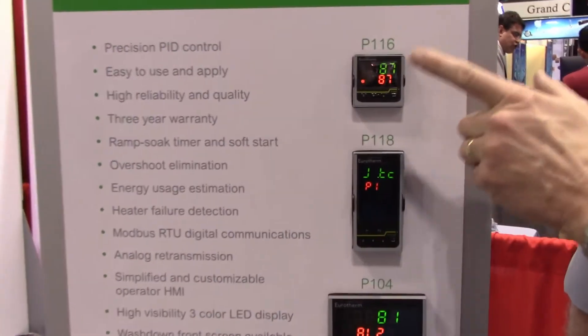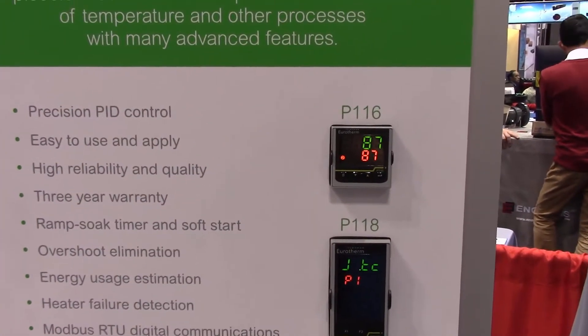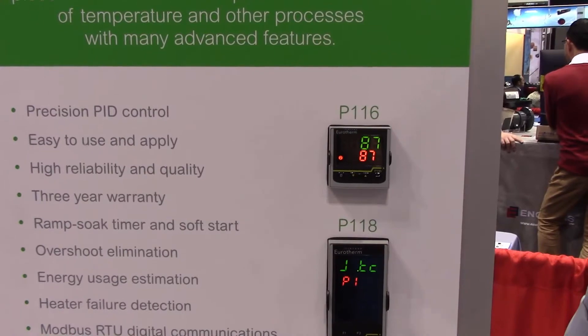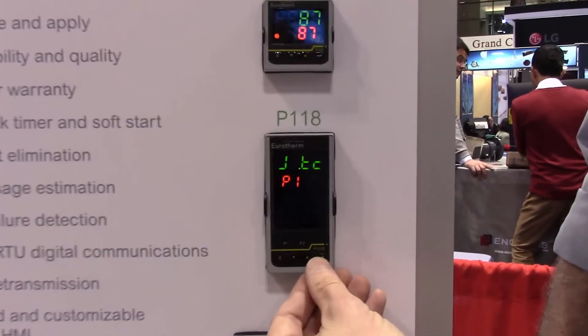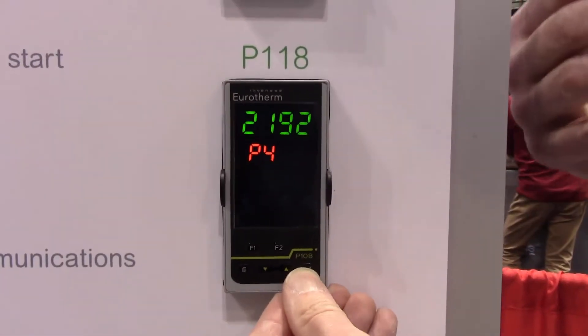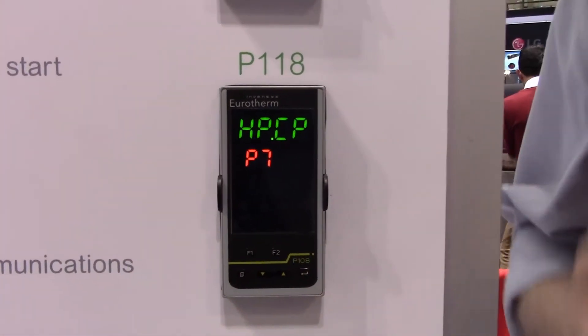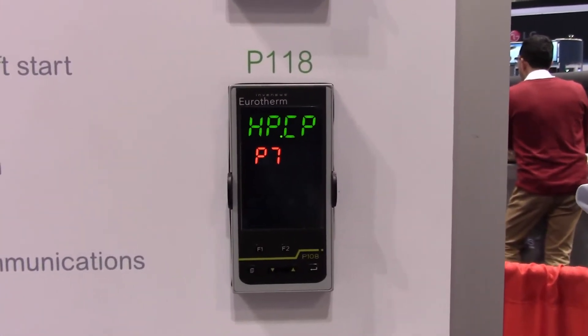These controllers have several different modes of timing, auto-tuning, alarming, and very simple configurations. By a series of P codes, you can set up your thermocouple type, your ranges — high and low — and it's very easy to understand. It's really an ideal controller for the OEM market.